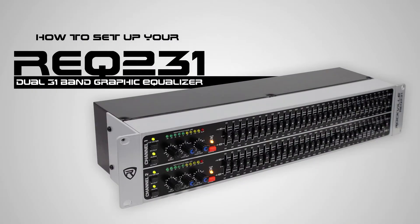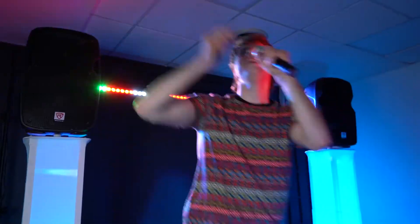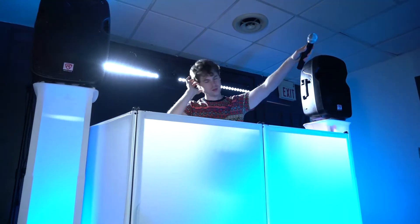Today we're going to show you how to set up your REQ 231 Dual 31 Band Graphic Equalizer. This is a perfect graphic EQ for fine tuning the sound for live performances, DJ events, and much more.